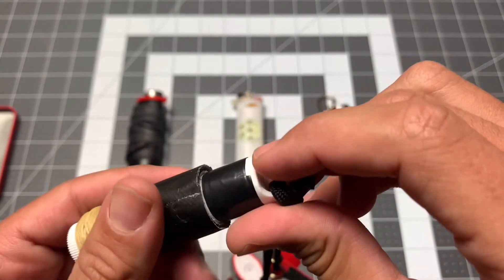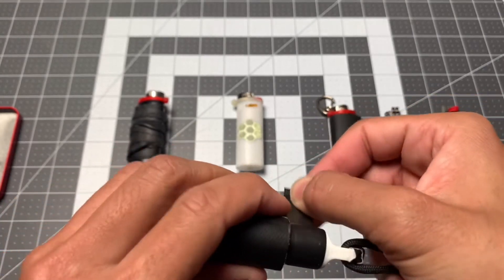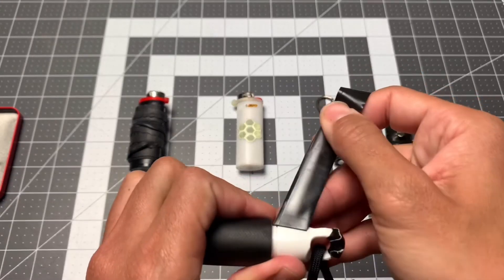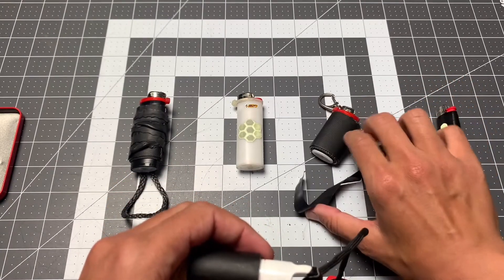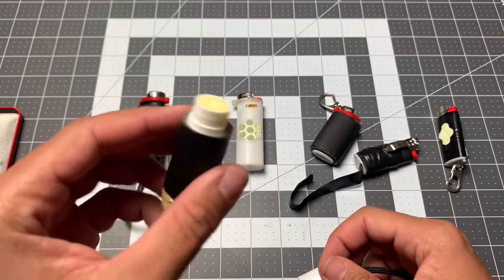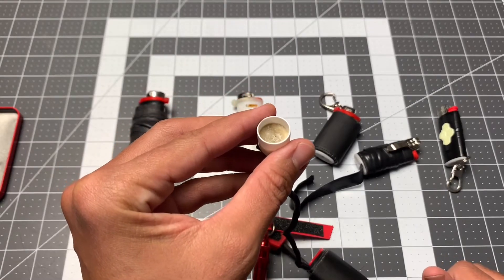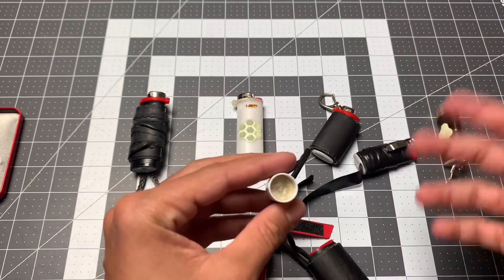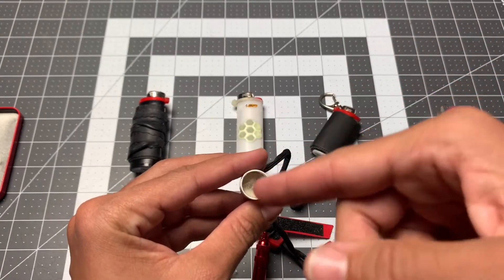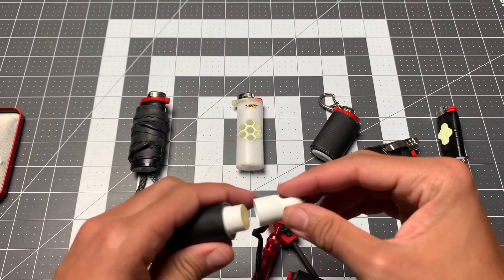The chapstick itself can act as a fire starter aid — it can be a fire extender if you put it on a cotton ball or Q-tip. There's tons of chapstick here since it was brand new when I put this together. Inside the chapstick container there's actually more tinder — cotton with vaseline — so it lights super easily with just a quick glint of the flint.